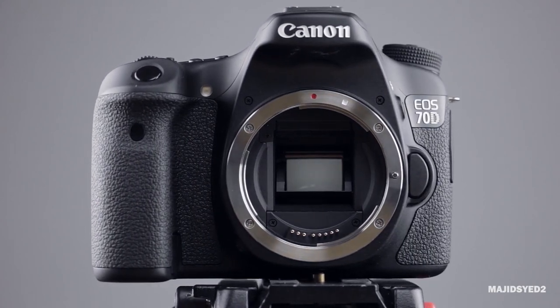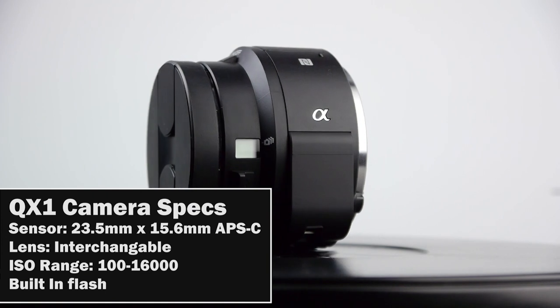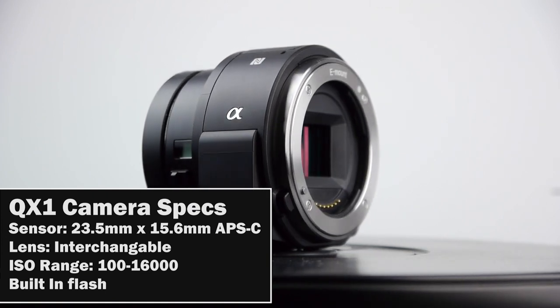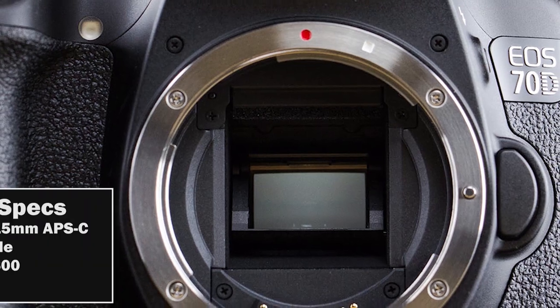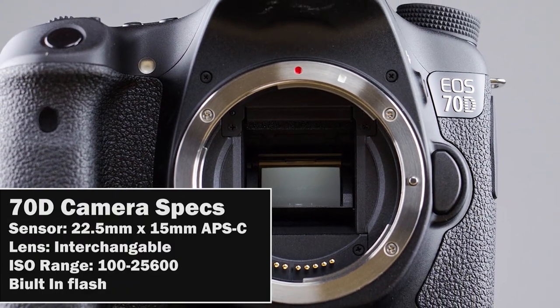The first thing we're going to take a look at is the overall specifications. One thing is certain: the sensor size is identical. Maybe there's a little bit of fluctuation here or there in terms of overall size, but they're both in the APS-C spec of a sensor — a very large sensor, great for low-light capabilities and to get that shallow depth of field look.